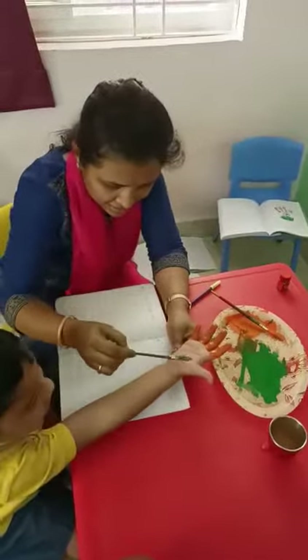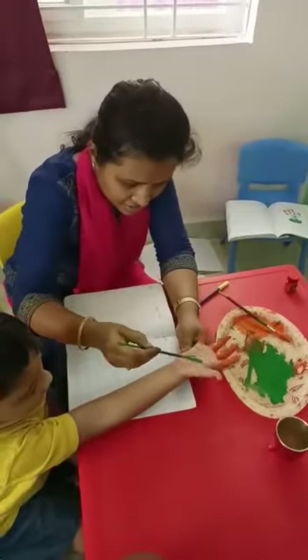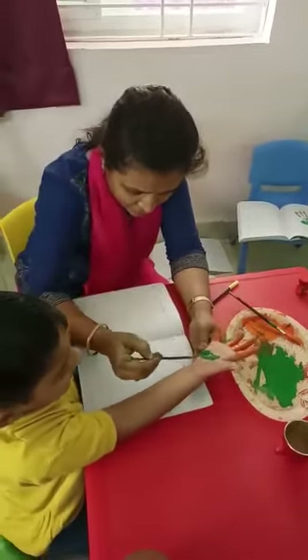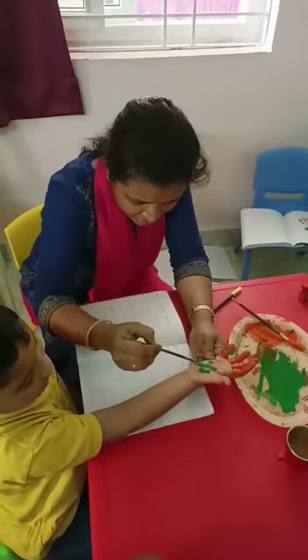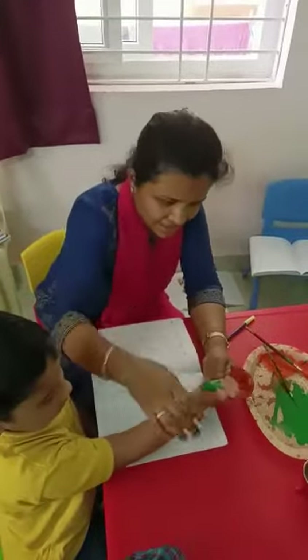Now, which color is this? Green. In the middle, what will be there in the flag? I shall put a chakra. Okay. Which color is it? Blue color. There is another color in the center. What is that color? White color. Shall we do it?